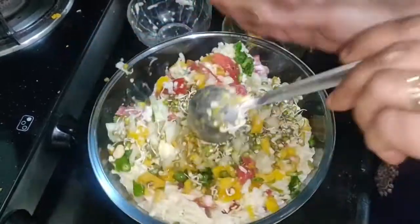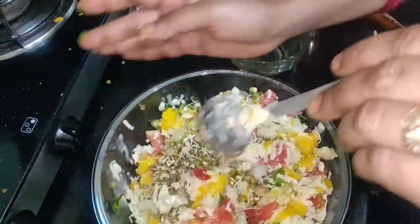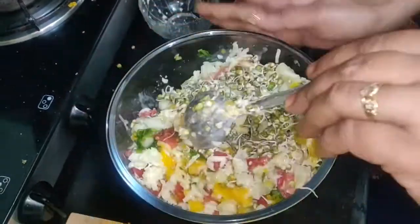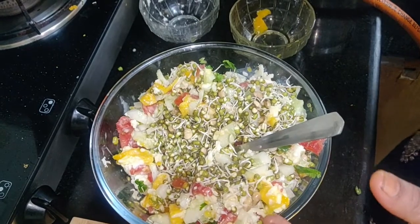If you want, you can put it in a sauce. I am using it in the sauce.